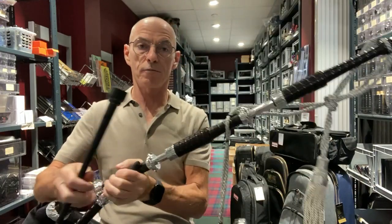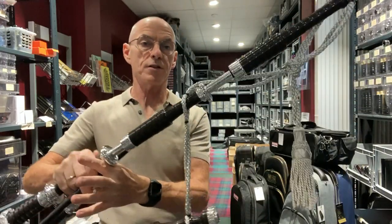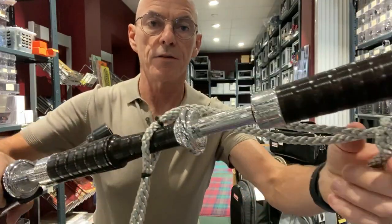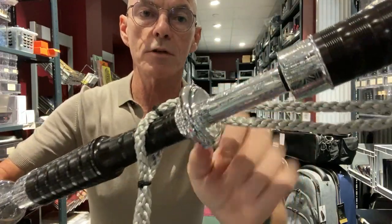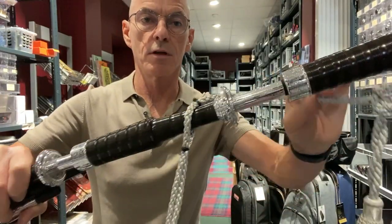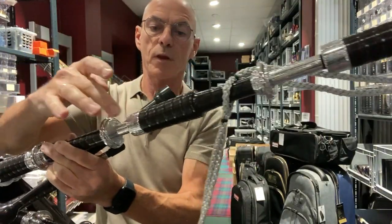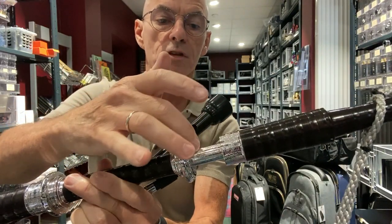This is a full set of McCallum Full Alloy bagpipes. They come with the engraved alloy tops — in this case, thistle. This particular set has metal Full Alloy mounts, engraved as you can see here — the slides and ferrules, so all metal. Very, very nice set. And here again on the base drone we have Full Alloy mounts, thistle engraved slides and ferrules.